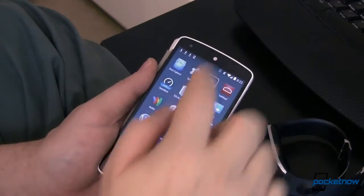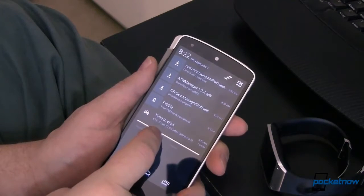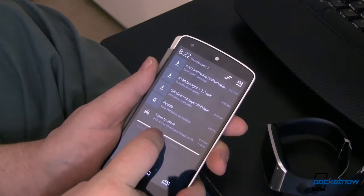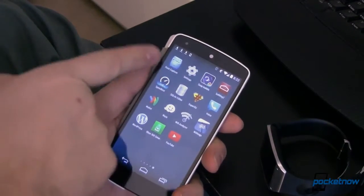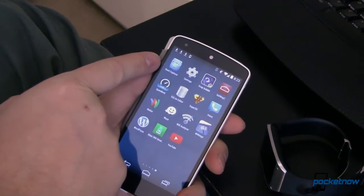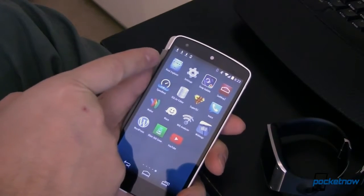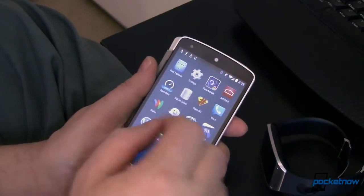The first thing you're going to need to do is download some files. I've already got those downloaded and we'll have links to those and exactly what you need in the article over at Pocketnow, so make sure you head over there. Next you're going to need a file explorer — I've got Root Explorer. You can use pretty much anything you want, but it does need the ability to extract zip files or APKs to zip, so keep that in mind.